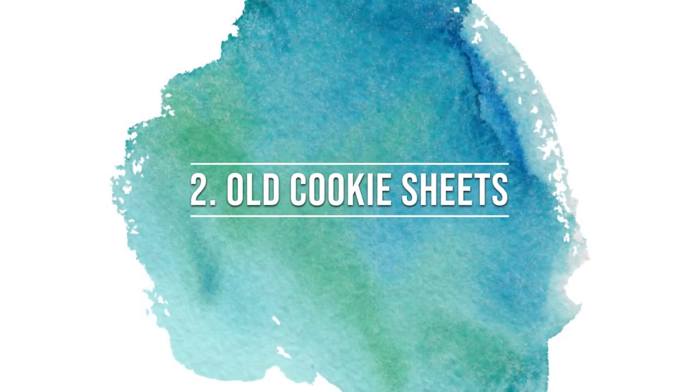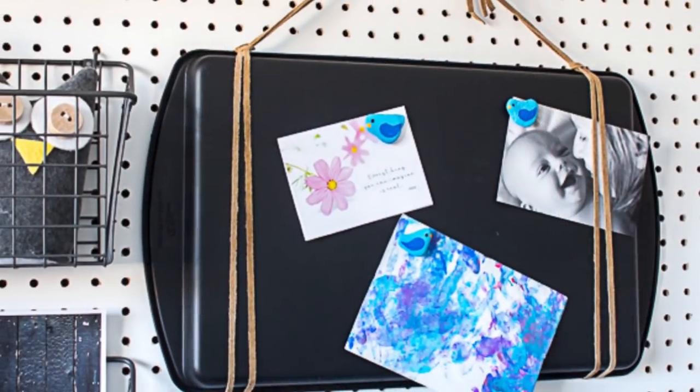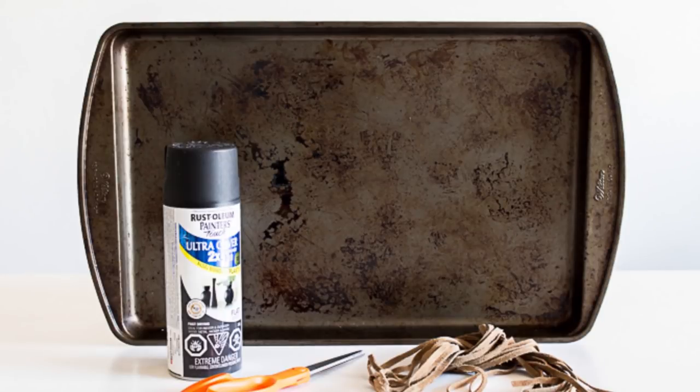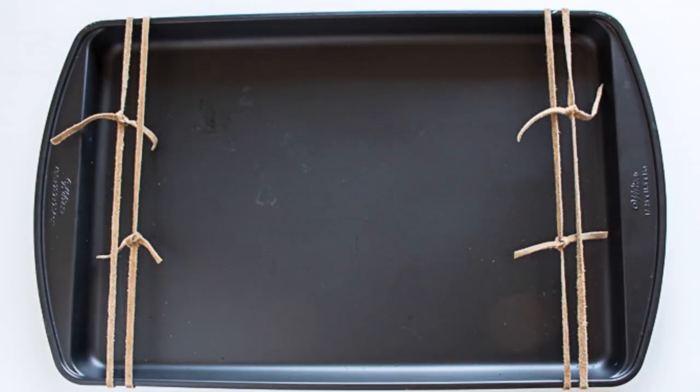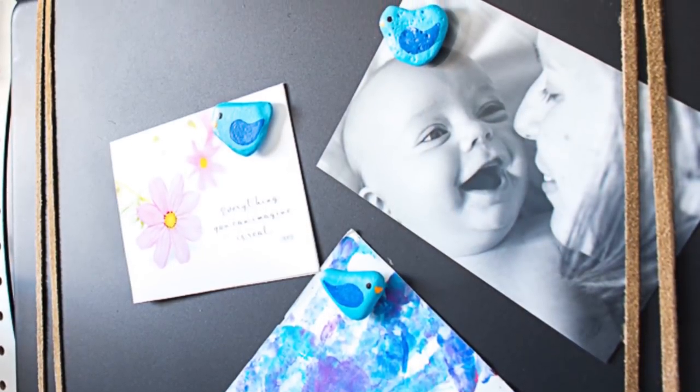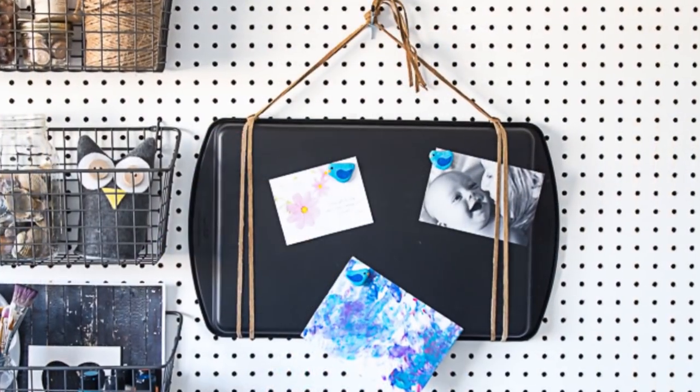Next up are those old cookie sheets. This one was literally destined for the recycling bin. When we pulled it out, gave it a coat of black spray paint, wrapped it with some leather cord, and there you go — a beautiful magnetic board to display your photos, cards, and other notes.